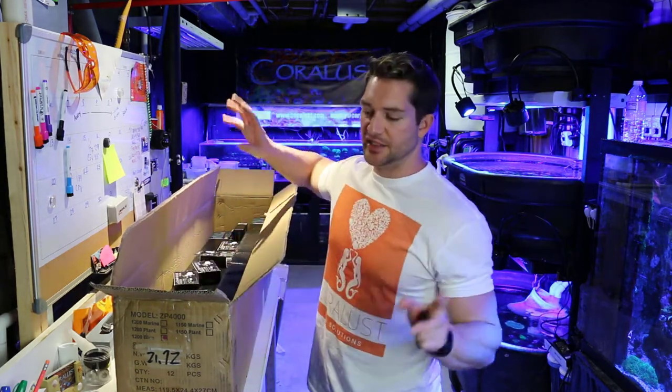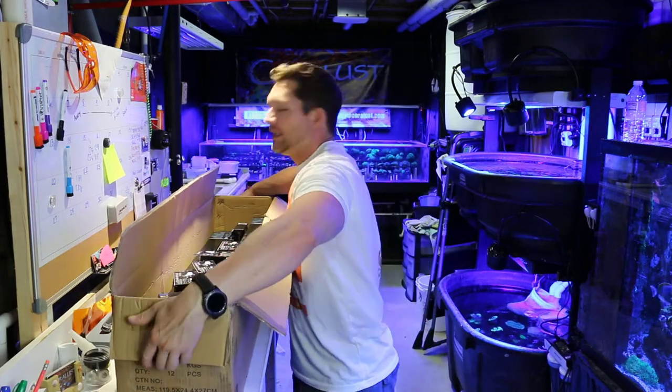Alright, so the rest of this box is just blue LEDs, so we can get this thing out of here.